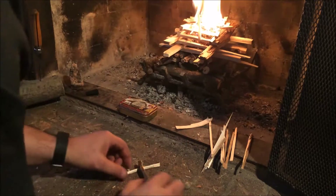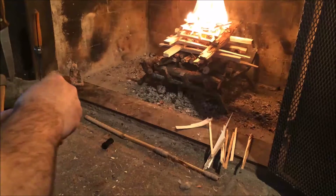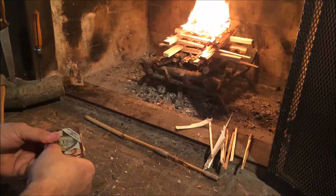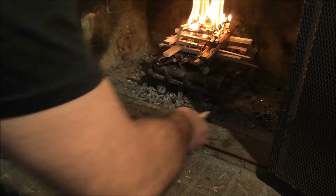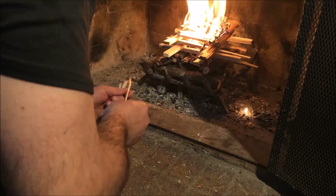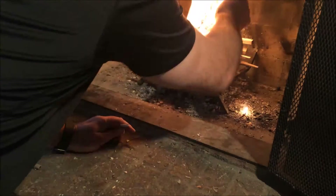The fire is going well, so that pocket bellows is awesome for that. No need for a lighter or anything like that when you've got a good piece of steel, some good flint or quartz.